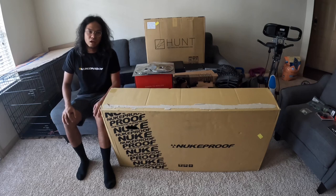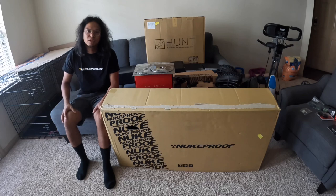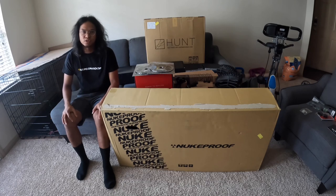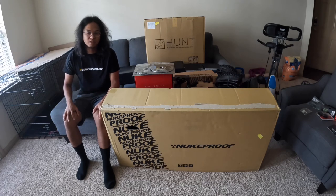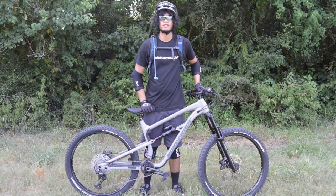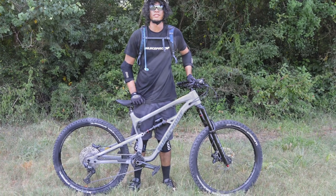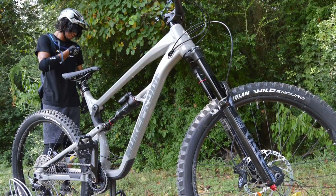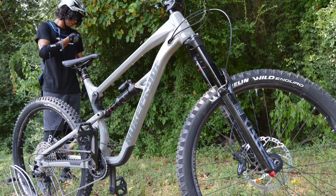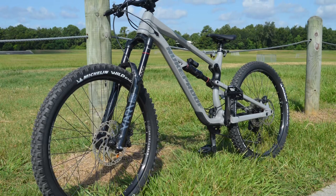Before that, I want to share a few pictures of my first full suspension mountain bike, which is also a Nuke Proof Mega. Here it is — my first full suspension bike: a 2021 Nuke Proof Mega 275 comp alloy. It came with a RockShox Yari with 170 millimeters of travel up front.